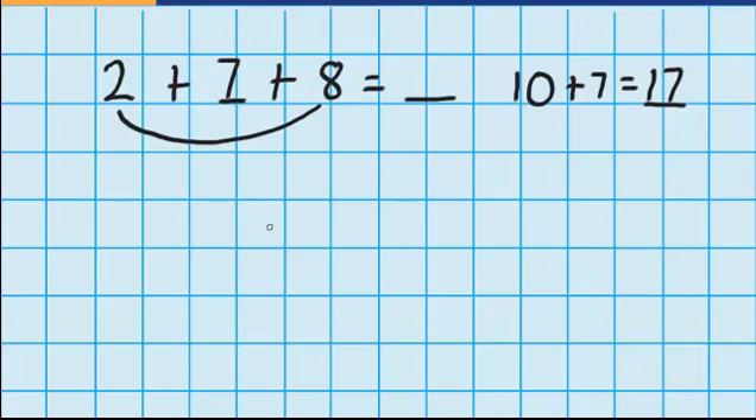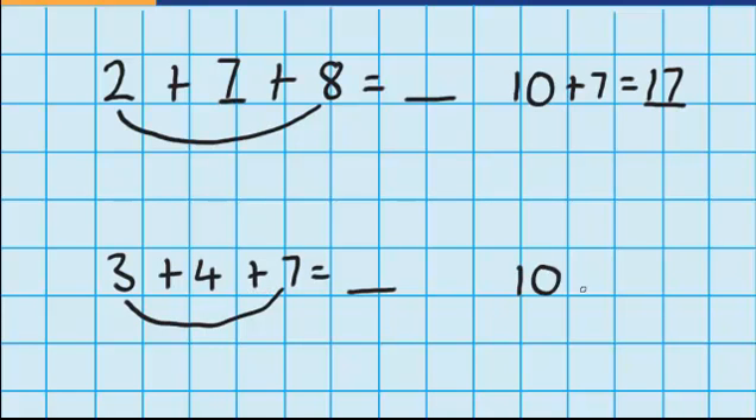Let's try another one. This time, let's imagine I had a pile of three counters, plus a pile of four counters, plus a pile of seven counters, and I want to work out how many I have in total. I look for two numbers that I can combine to make 10. In this example, I can see 3 plus 7 would equal 10. So I can say 10 plus the 4 equals 14. So 3 plus 4 plus 7 equals 14.